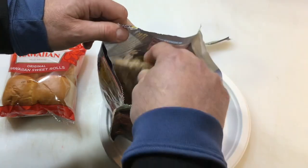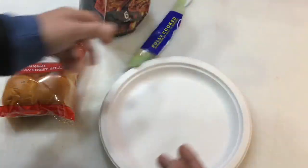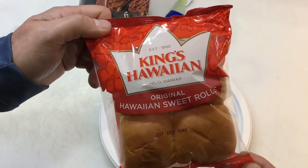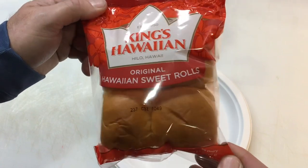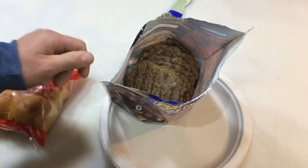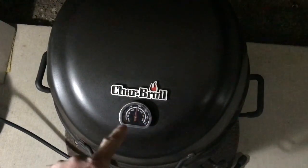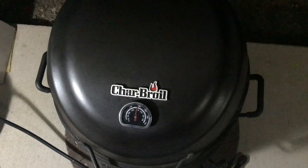Now let's remember these are fully cooked, and you know what we're going to be doing — this is going to make it a lot better. Now the King's Hawaiian sweet rolls — I'll tell you what, these are awesome. Let's get this processed meat out of the bag and onto the grill. There she is folks — the CharBroil Big Easy smoker roaster grill. This thing is phenomenal, it is one of my go-to's on a late night.